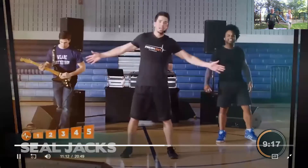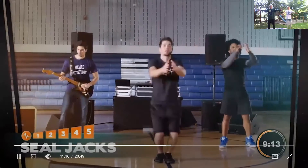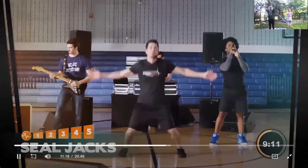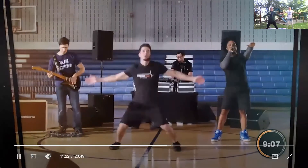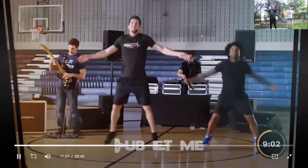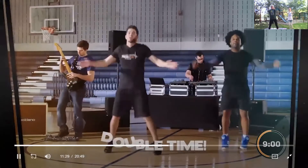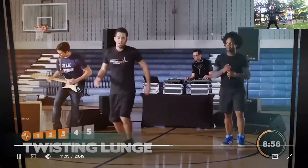Seal jacks — here we go. These are seal jacks; you go in the front like a seal, shoulder up. Let's have fun when we're doing this, guys. Double time — double time means go really fast. Keep those arms up. We are having a good time.